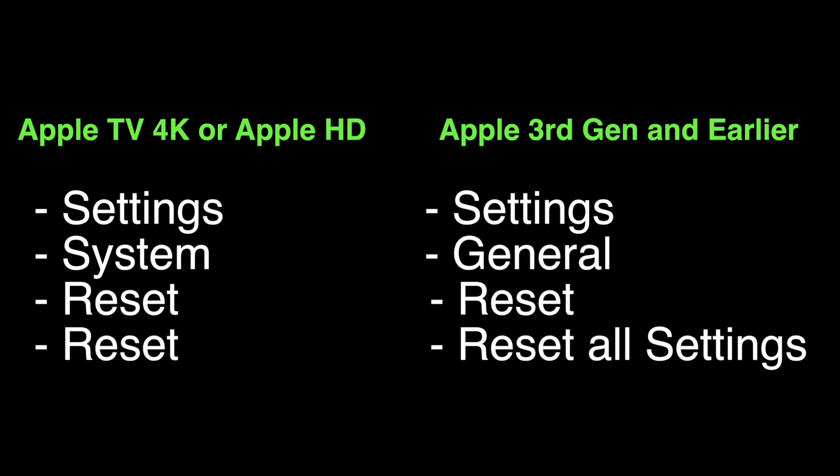However, this is a factory reset, so this will erase the settings on your Apple TV. If you have an Apple TV 4K or Apple TV HD, you want to select Settings, System, Reset, and then Reset again. If you have an Apple TV 3rd generation or earlier, you want to choose Settings, General, Reset, Reset All Settings.